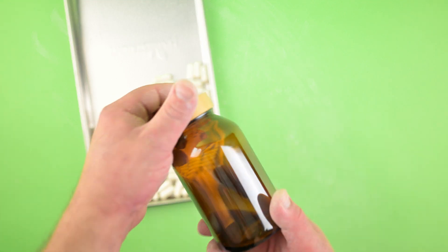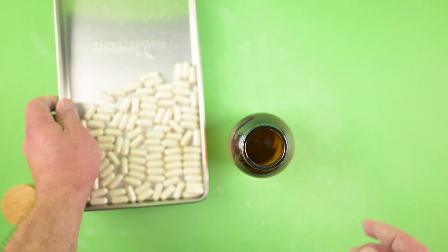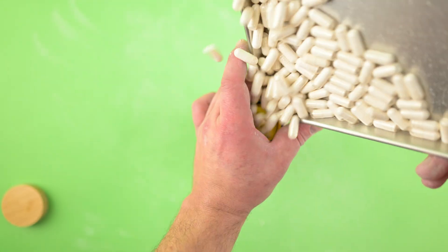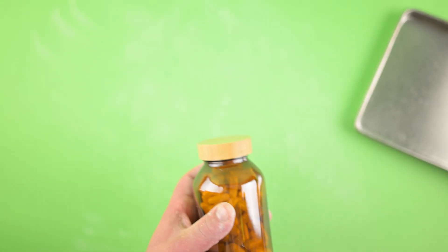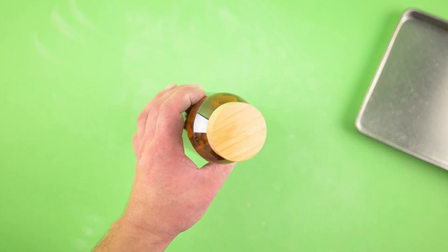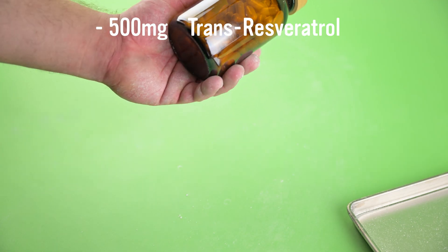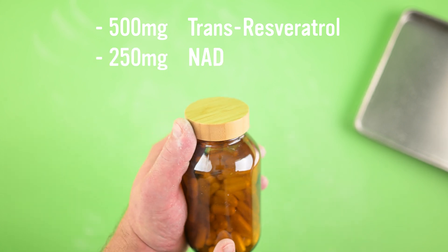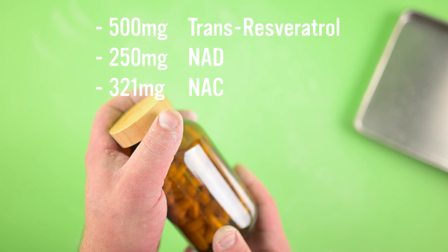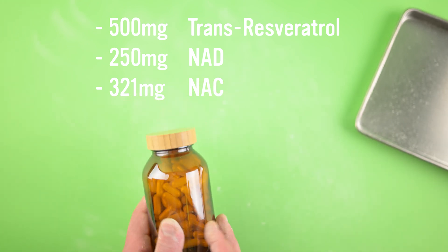I always use amber wooden top jars — there's no plastic in these. Dust off the capsules first, and there you go. There are your anti-aging pills ready to go: 100 capsules with 500 milligrams of trans-resveratrol, 250 milligrams of NAD, and 321 milligrams of NAC per capsule.